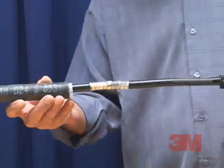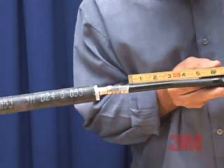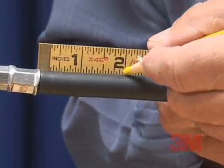Step 3: Put the cold shrink assembly at the desired starting point. Position the assembly 1 and a half to 2 inches or 3.8 to 5 centimeters beyond the end of the connector.